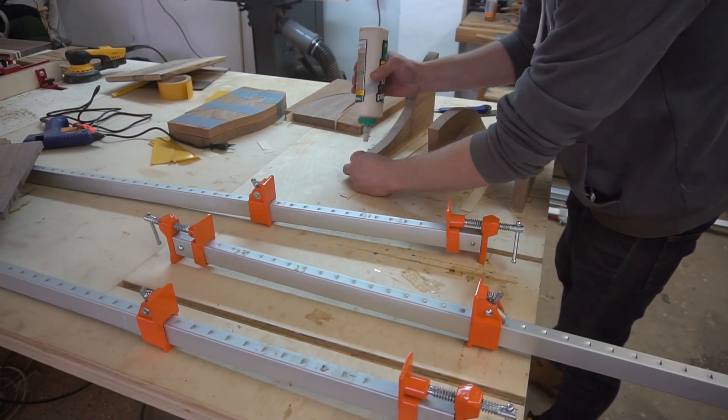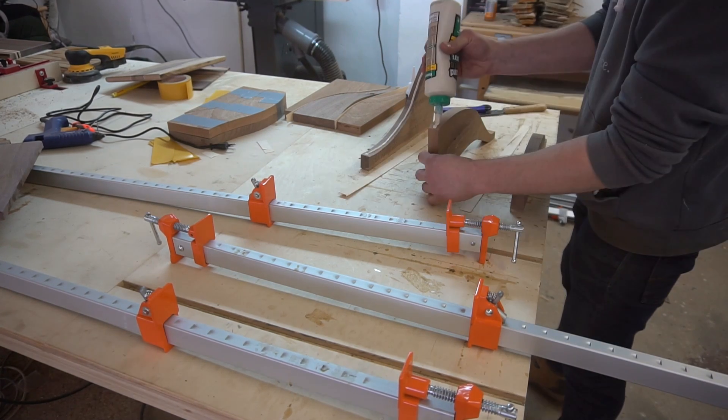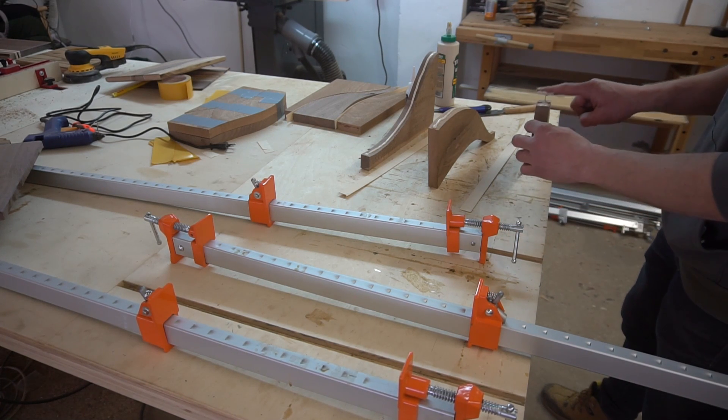Next comes a really straightforward glue up. The only special thing I did really was use a few drops of CA glue and accelerator to help bonding and clamping during the colder days.